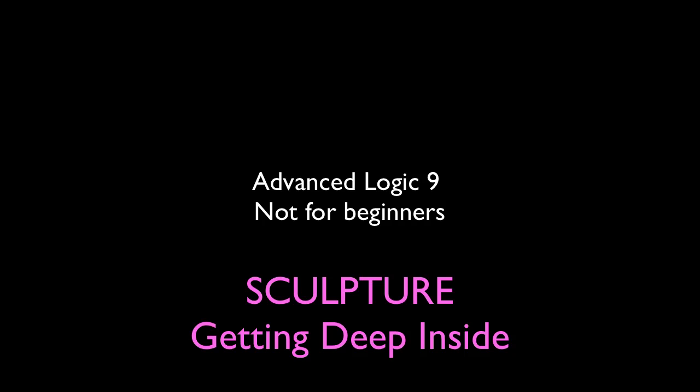This is a tutorial on how to get really deep inside the amazing, fantastic sounding, quite revolutionary synth Sculpture in Logic Pro 9. So let's get started.